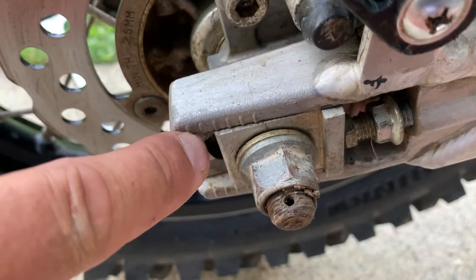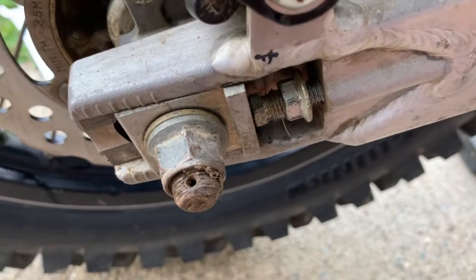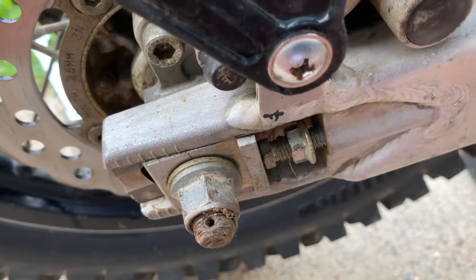You'll see the wheel move backwards as you do it. When you're done, measure the gap from your starting point to your end point to make sure they're even on both sides. If they're not, give one a crack in and one a crack out until they're both even, and then you're ready to go.